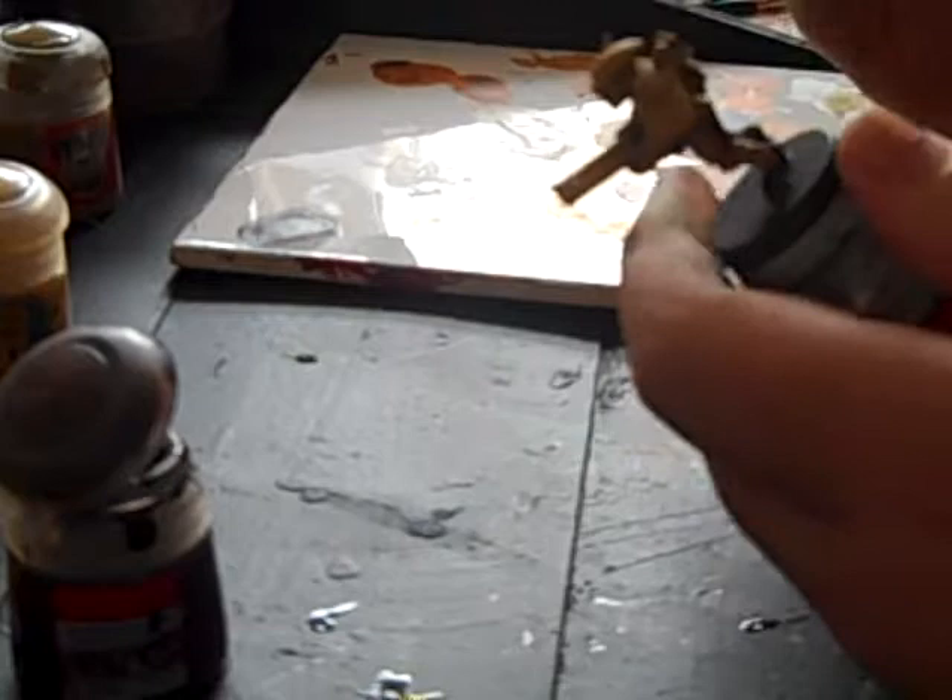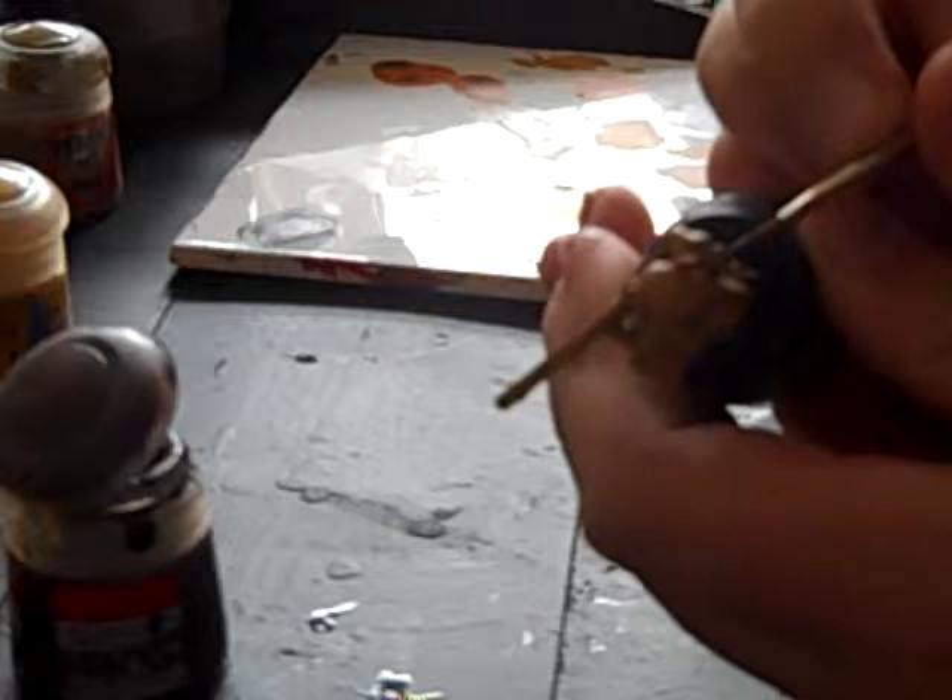Just take your time. Get into everywhere where the brown parts are. Use some pictures if it helps, telling you where all this is, which is what I'm doing. I'm just having a look back at pictures.